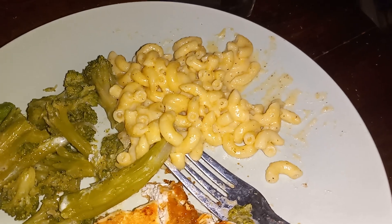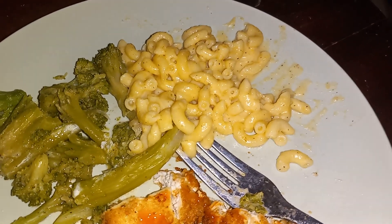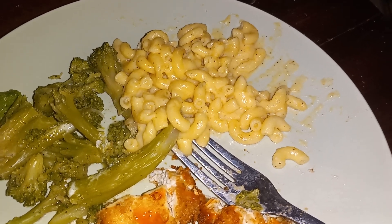When I tell you this is better than Kraft macaroni and cheese, when I tell you this is better than oven baked macaroni and cheese — which I kind of got tired of.